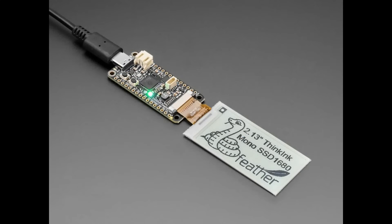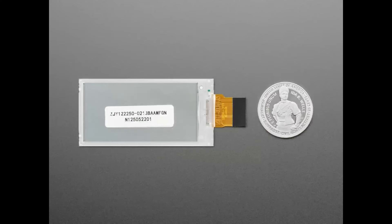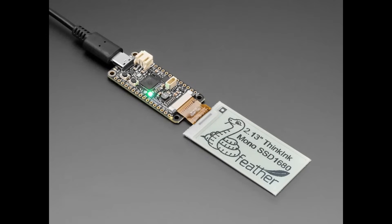Speaking of ink displays, we're also putting some raw ink displays in the store. We're getting these at a good enough price that we can box them up and sell them to you. This one is the 2.13-inch monochrome SSD1680 — that's a nice modern chipset, it's very fast, and it can also do four-layer grayscale: black, white, light gray, and dark gray. If you load the software we have for Arduino or CircuitPython, there's a lookup table you load in and then you can do grayscale.